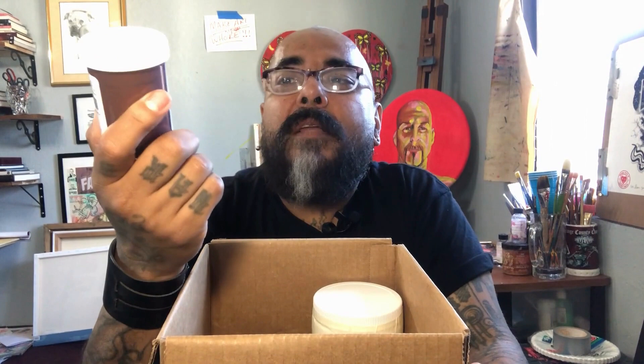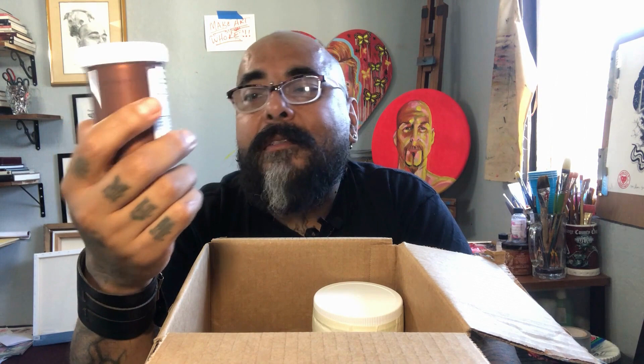Antique copper — I will do a tutorial on how I oxidize copper paints. That took me experimentation. By the way, this is not a sponsored video. I don't know anybody at Novacolor, so I didn't blag my way in.